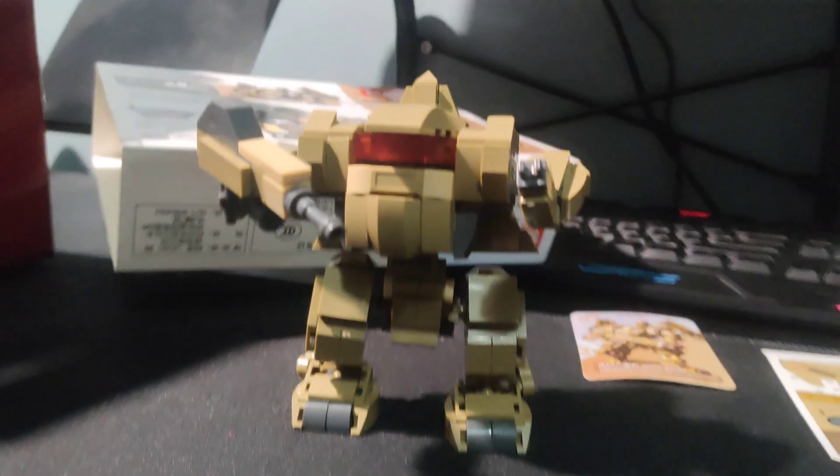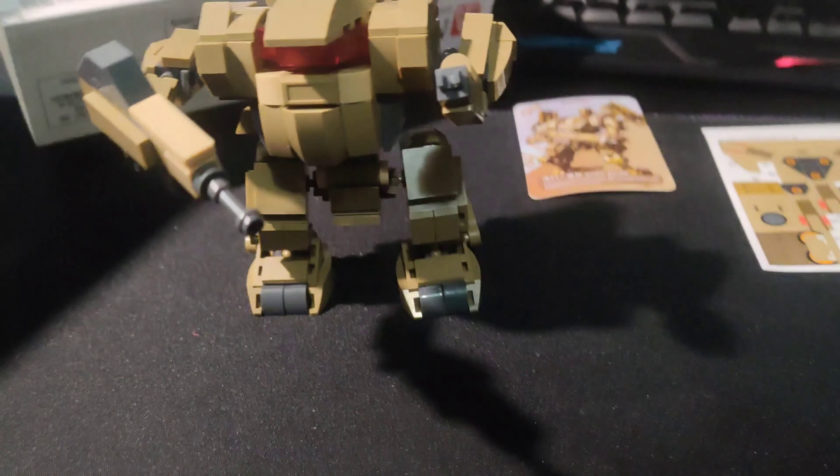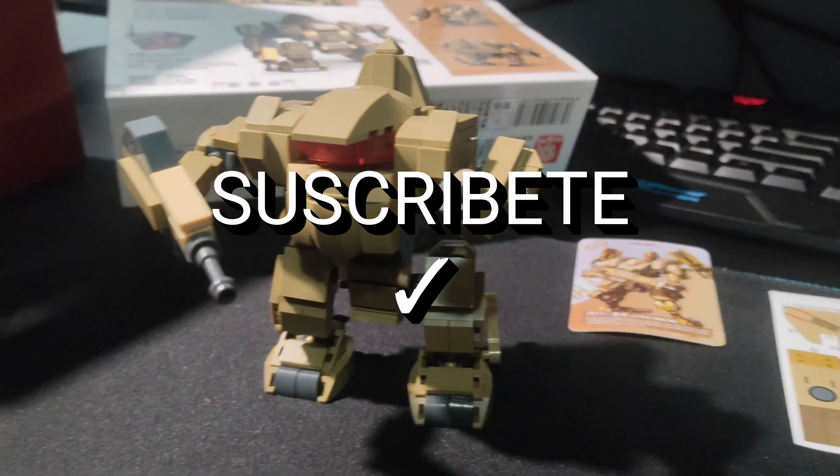Well, my friends, this is the end of the video. I hope you liked it, and if so, leave a like and subscribe. Remember you can leave your comments in the comment box, and don't forget to subscribe. See you next time — go ahead and subscribe!